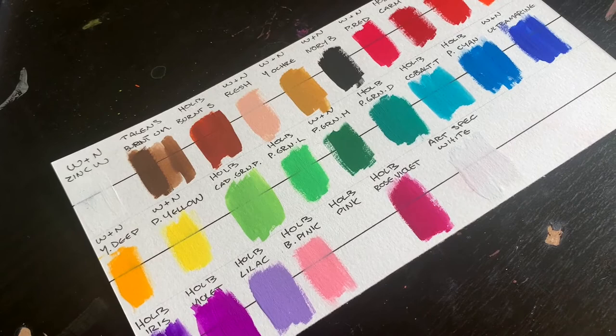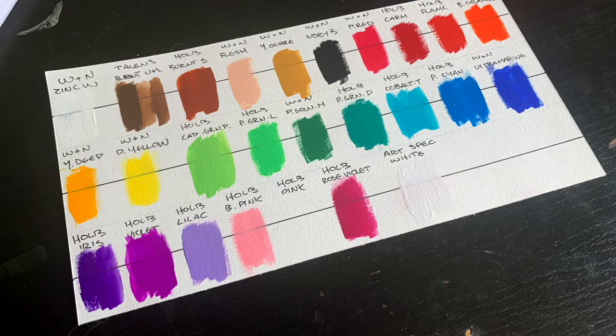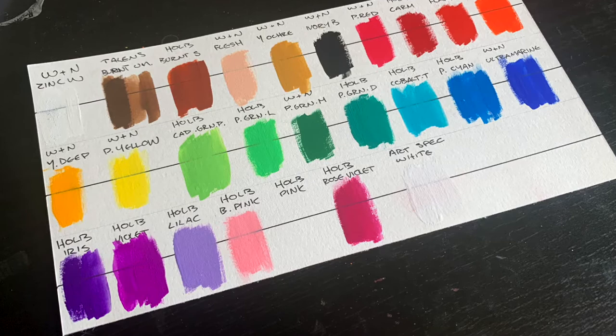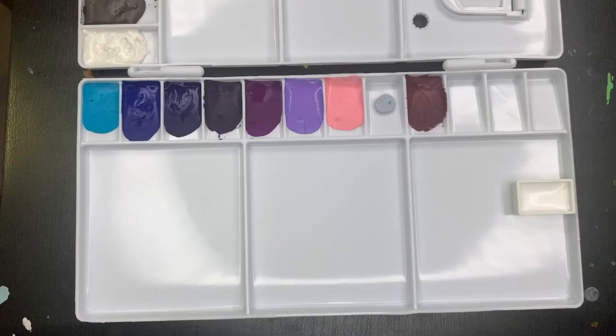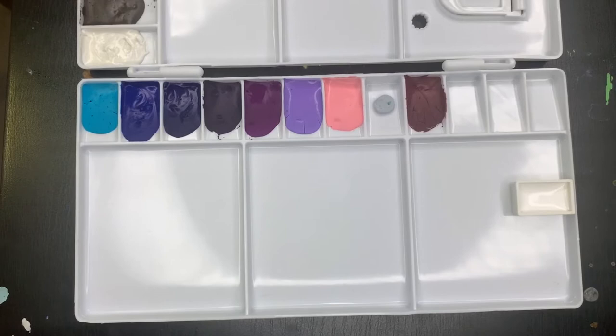I've inserted a little clip and a photo of the swatch card because I find it really helpful to see paints swatched out before buying. I thought it might help anyone looking at making their own gouache palette or building up their gouache set. I'd love to hear your opinions — if there are any colors you absolutely love and need in your palette, any you'd leave out, or any you'd change compared to what I've chosen.